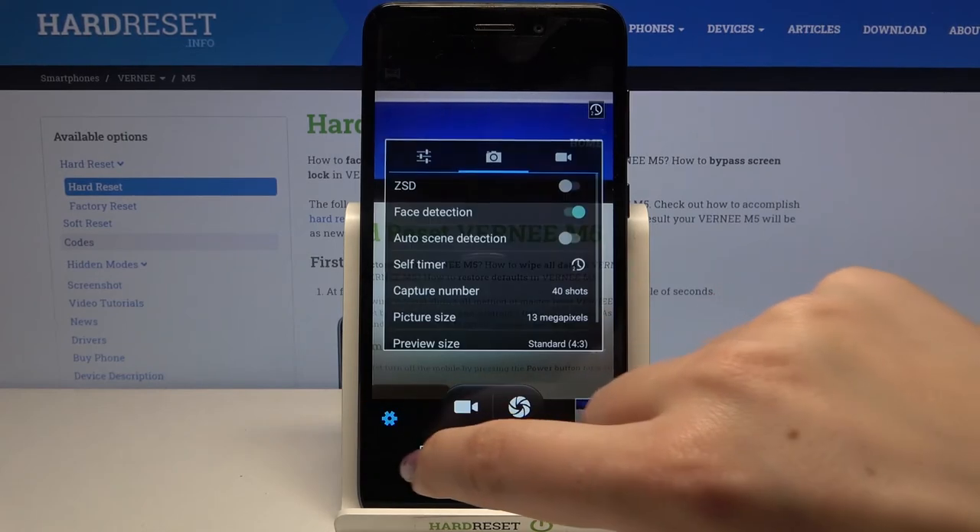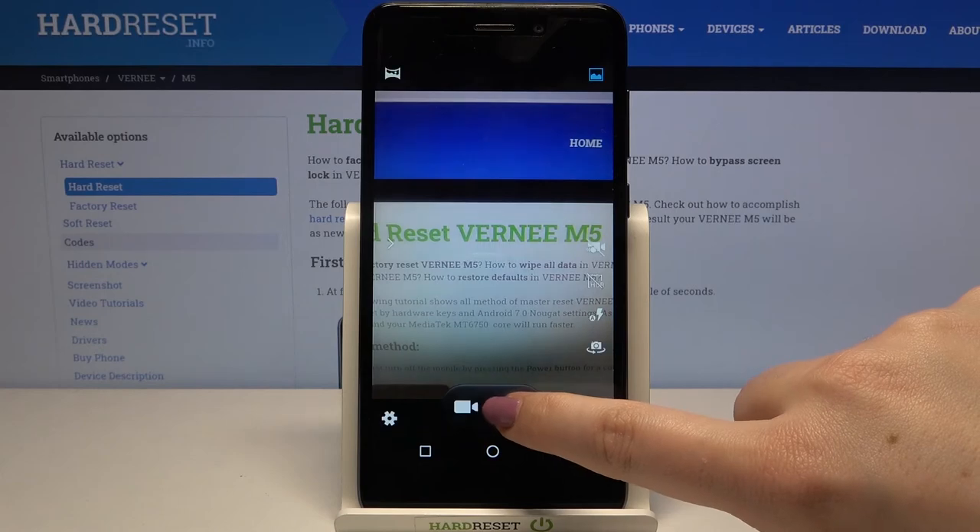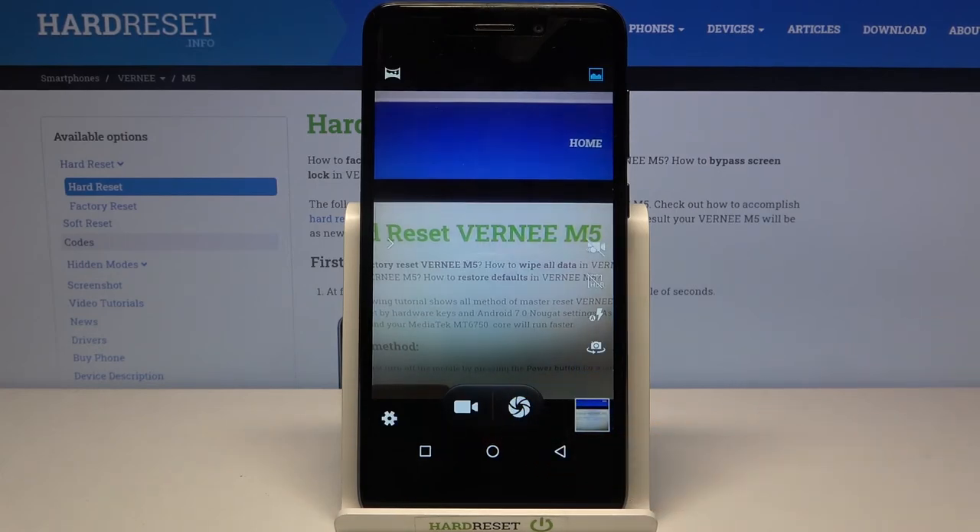Of course you can turn it off by going back to the settings, tapping on disabled, and from now on your device will take photos right after touching the shutter button.